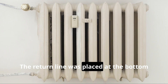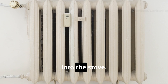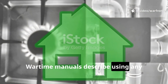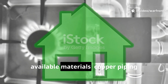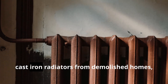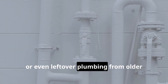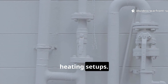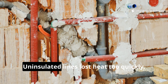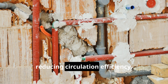The return line was placed at the bottom of the radiator and sloped downward back into the stove. Wartime manuals described using any available materials: copper piping salvaged from old buildings, cast iron radiators from demolished homes, or even leftover plumbing from older heating setups. Insulation was essential, as uninsulated lines lost heat too quickly, reducing circulation efficiency.